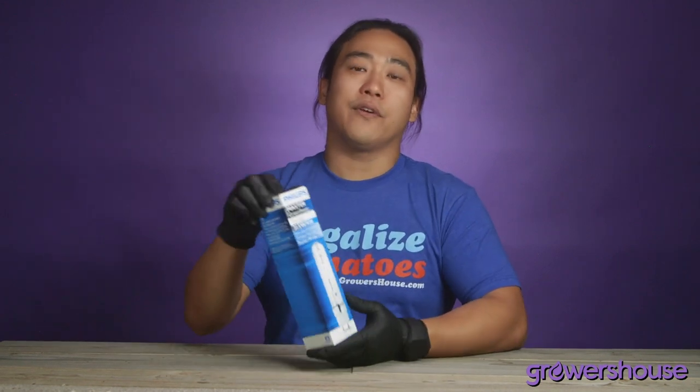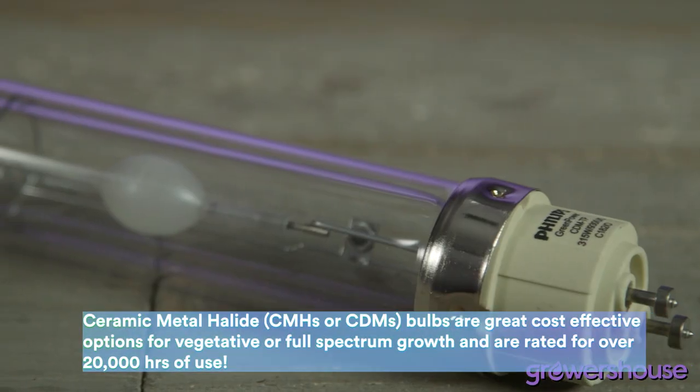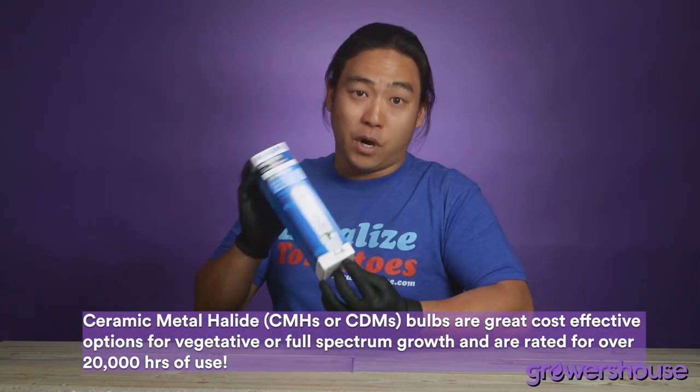If you've been growing anything over like two, three years, you probably use the same bulb all of those years. Being one of the most popular metal halides out on the market, this fits in most fixtures rated for the 315 watt bulb.